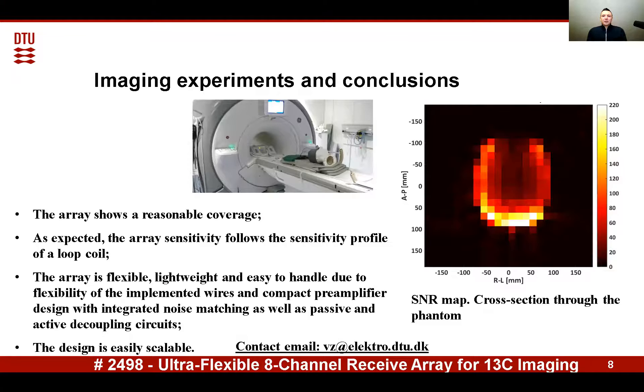To test the pre-imaging properties of the array, it was applied to a human head phantom. The photograph of the imaging setup in the scanner is shown here. The imaging experiment shows reasonable coverage. It should be noted that the array length is 50 centimeters.